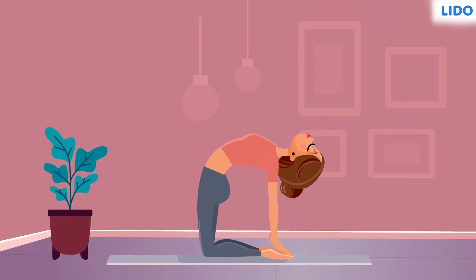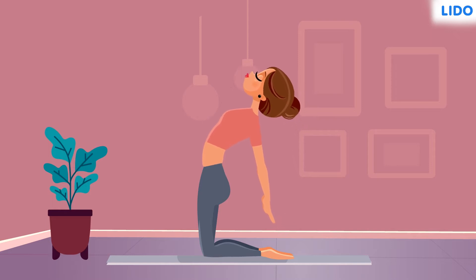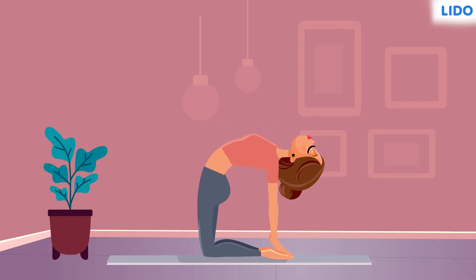Yoga is an extremely helpful exercise routine, and today we've come to see Neha perform the Ustrasana, the camel pose. This asana is very good for the back and helps improve the flexibility of the spine.